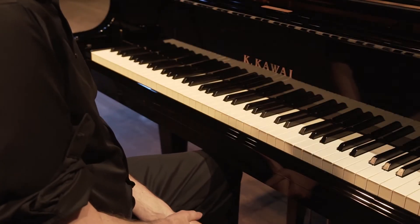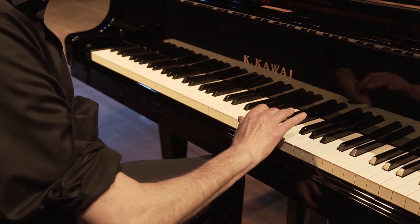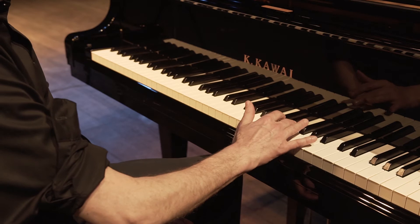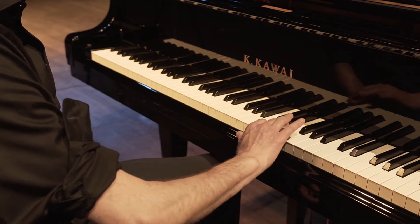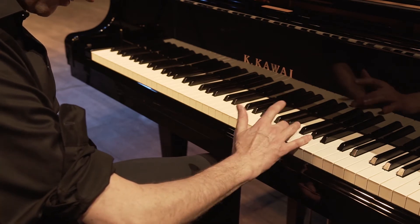Now we are going to look at forearm rotation being used to connect pairs of notes. Just like we did a minute ago with the exercise on the surface of the fallboard, we want to find the motion that's free and easy. Basically, as I'm moving back and forth, the fingers are going to put down the notes.